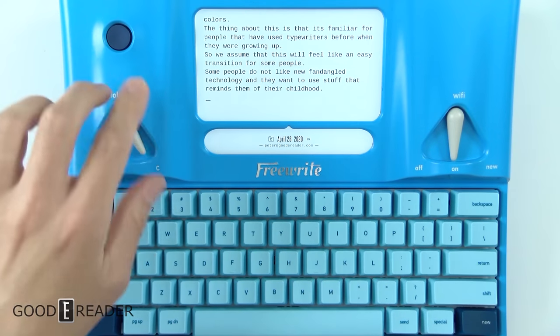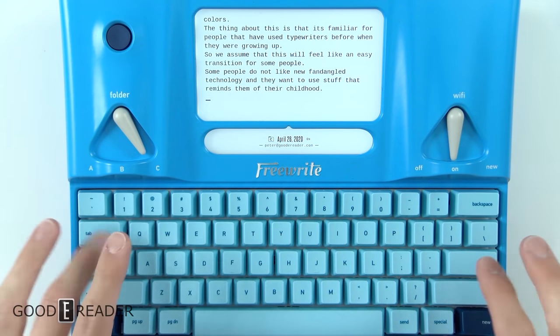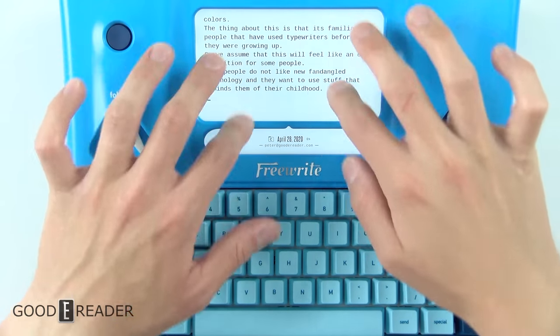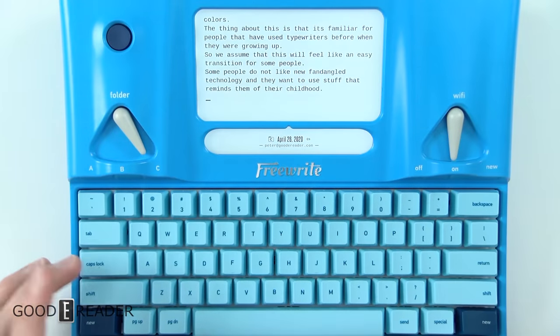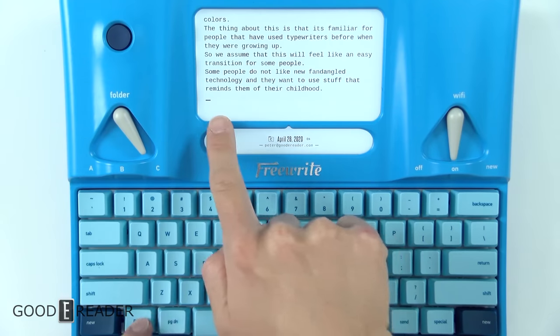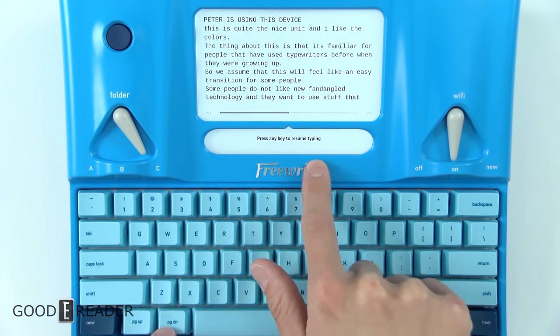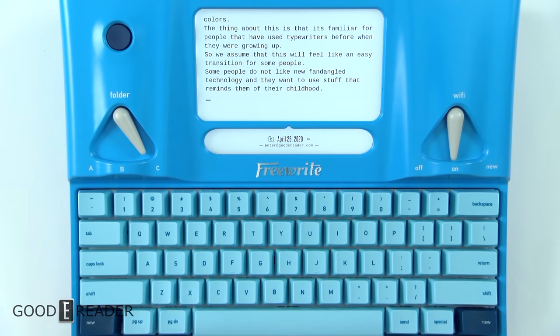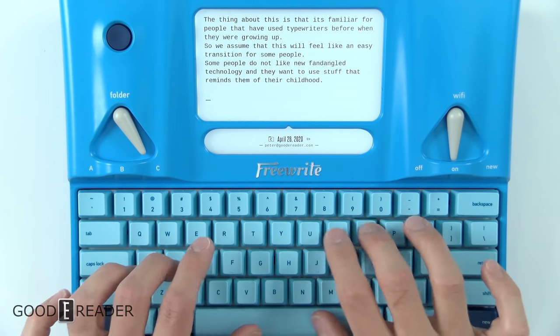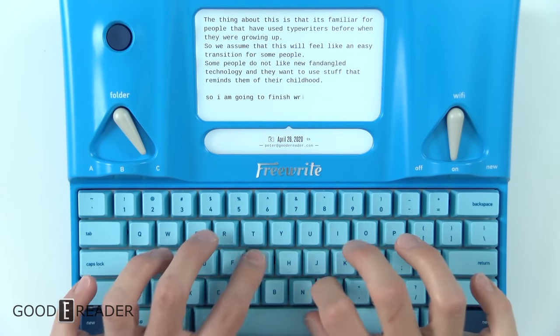There are no cursor keys — no up, down, left, or right — so there's no way to navigate around the screen that way. Instead, you use Page Up and Page Down. The status bar shows up here, and when you go to Page Up at the very top it says 'press any key to resume typing,' or you can just resume typing directly.